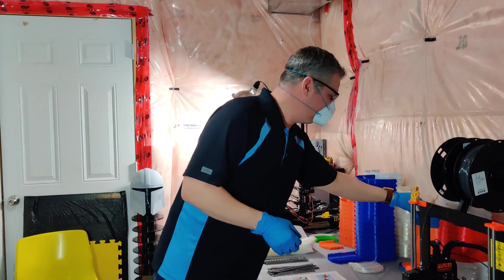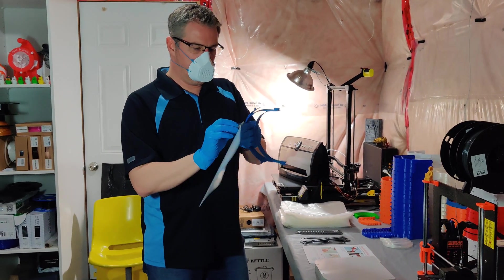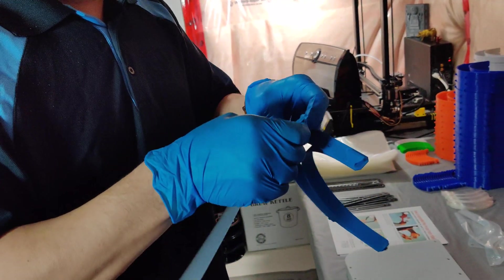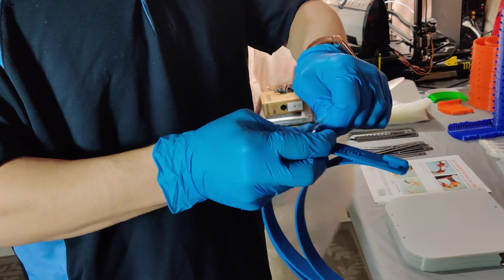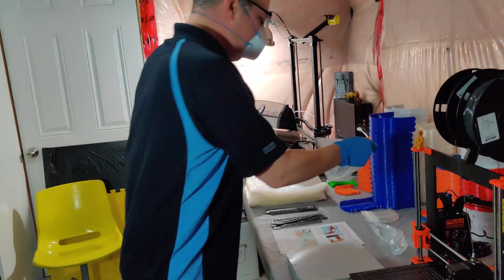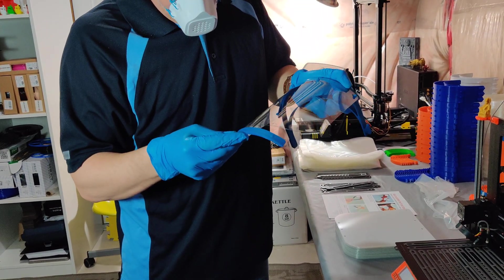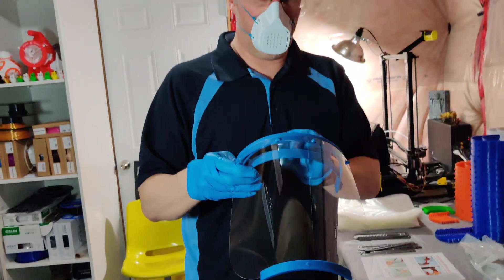Let me assemble one of these headbands for you just so you can see what I'm up to. First, we grab a band, then we grab one of these face shields and peel one section of it off. To assemble it, you start in the middle and then stretch the band — it's a bit flexible — until it snaps into place. You do the same on the other side, which is going to be a little bit harder, but you hear it snap and it's in place. Then you peel off the other side of the plastic, then grab a corresponding chin piece. As you can see, the holes are already made in the plastic for it, and it snaps in place. That part of the face shield is complete.